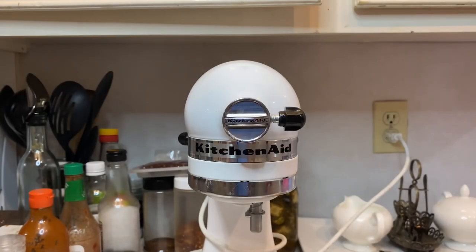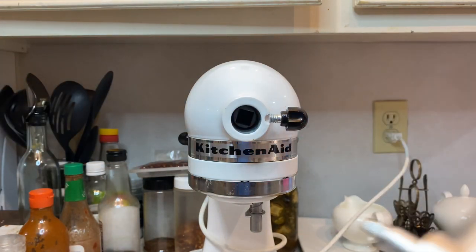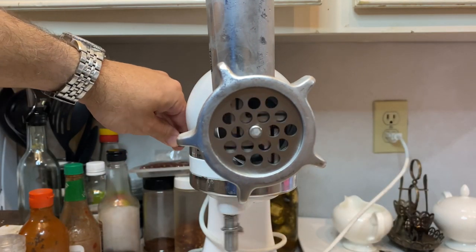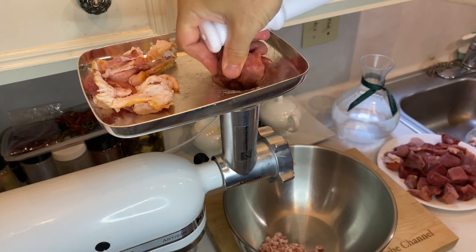Now to attach the grinder, take off that front plate from your stand mixer, then insert the attachment, and make sure that the auger clicks into the back hole securely. Then simply tighten that side nut, locking everything into place. Finally, turn on your stand mixer and give everything a quick quality check. And barring any screeching metal or fires, you should be all set to start grinding.